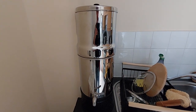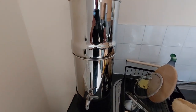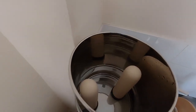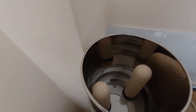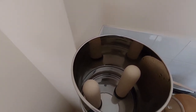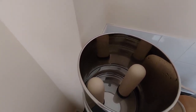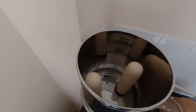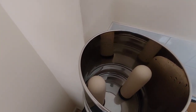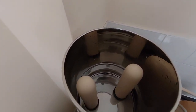But the Doulton system has the ceramic filter. You can see two ceramic sticks — I get them on Amazon regularly — and they filter down to a level that can remove microplastics and also cysts, any bacteria of such nature. It's quite good in terms of certain viruses and bacteria as well.